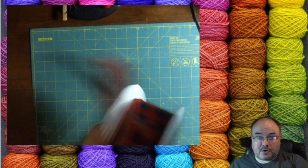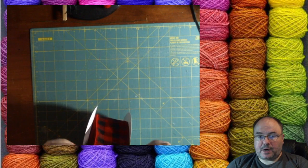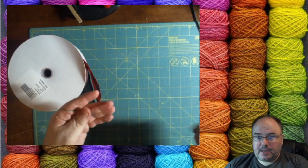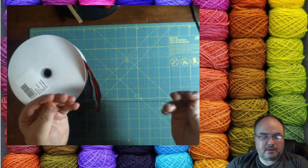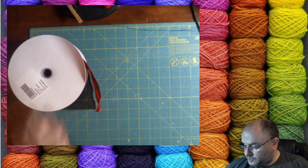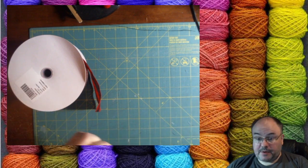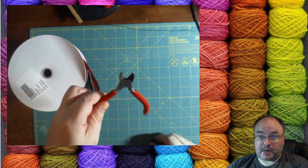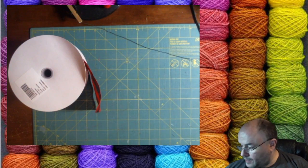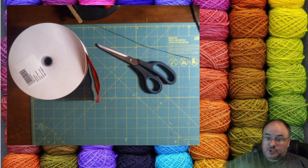You're going to need your wired ribbon. This happens to be two-and-a-half-inch wired ribbon. It's got to be wired so the loops will keep their shape. You need some florist wire, about a foot or so — that's going to hold it all together so it doesn't fall apart. You'll also need scissors to cut your ribbon and something to measure your ribbon.